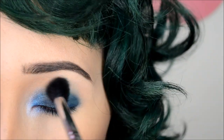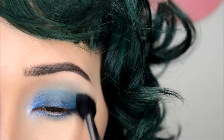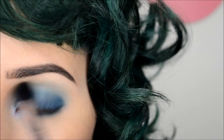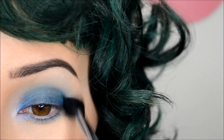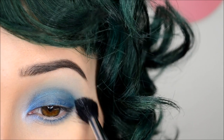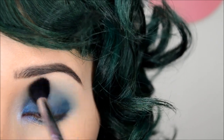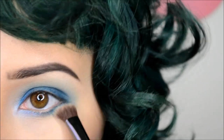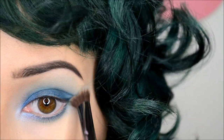Then with a tapered blending brush, I'm taking Shark Bait by Makeup Geek and applying that to the crease. This will serve as a blending shade and help camouflage the line of your base. And with the other end of that crease slash shadow brush, I'm taking the same color and running that right below the base line as well.